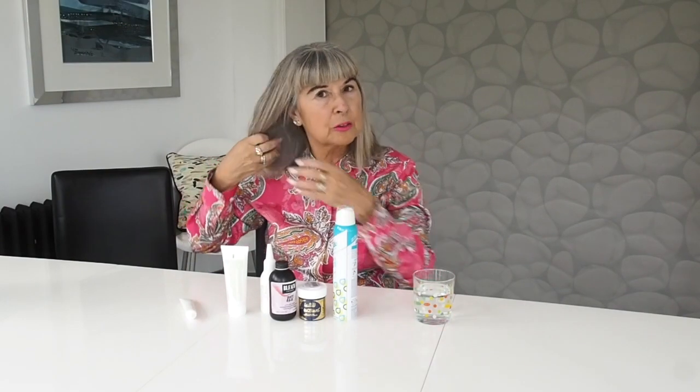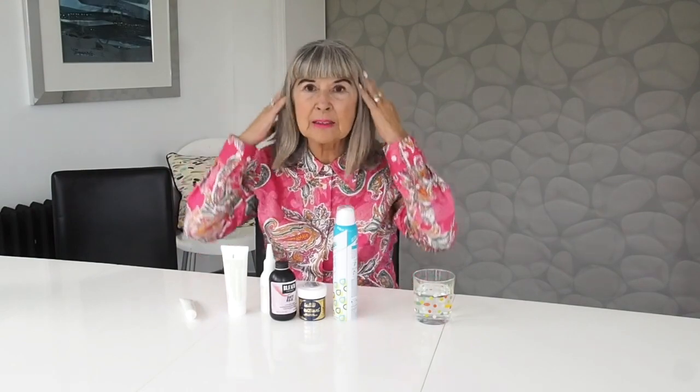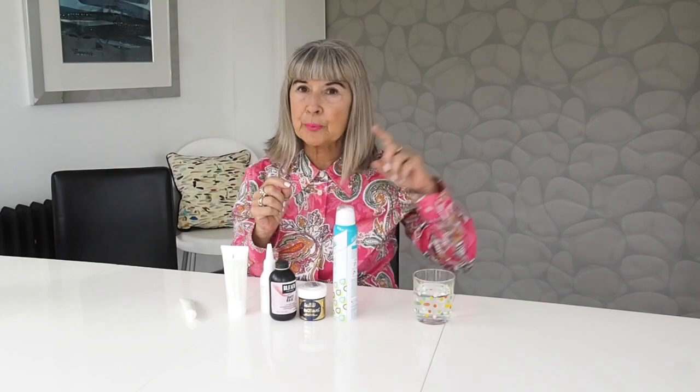I thought it was going to be a nightmare because you can see how thick my hair is, and it's always been about this length. But actually it was surprisingly easy, thanks to a couple of top tips from various hairdressers both there and here. The first thing — obviously the roots were horrendous — that's why I got into headscarves.